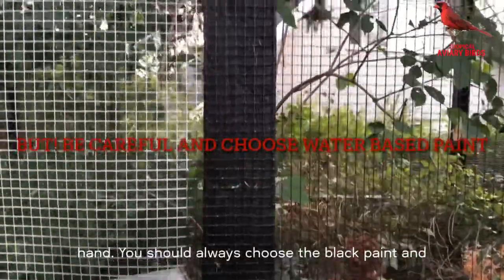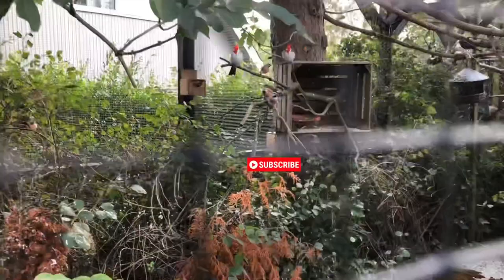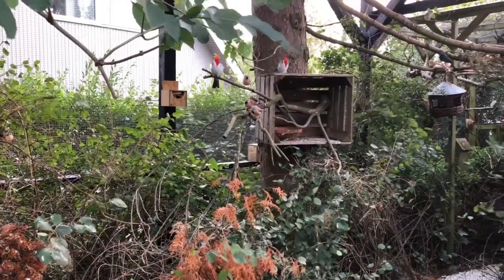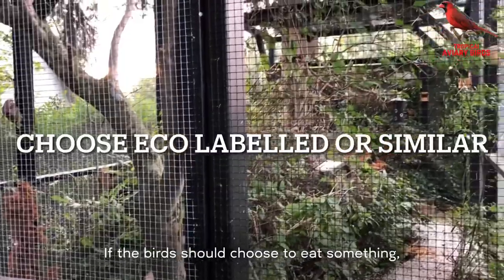You should always choose black paint, and it's very important that you choose water-based paint instead of solvent or oil-based paint, as this is less harmful to your birds if they eat any. Actually today you can buy paints that aren't harmful at all if the birds choose to eat something.